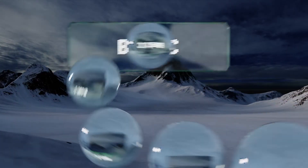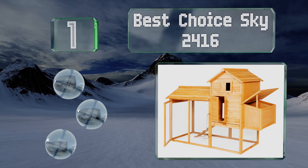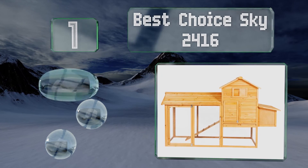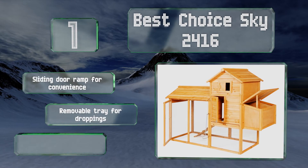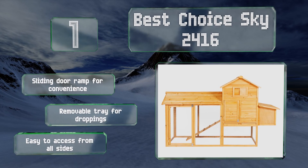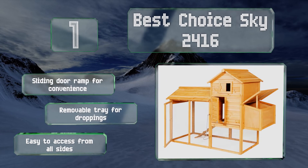And coming in at number 1 on our list, whether you're housing beautiful Marrons or the slightly more plain Buff Orpingtons, the Best Choice Sky 2416 provides them with a log cabin-style homestead that's functional and aesthetically pleasing. This high-quality option is built from solid furwood. It includes a sliding door ramp for convenience and a removable tray for droppings, and is easy to access from all sides.